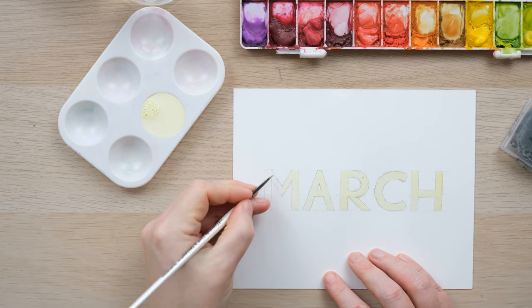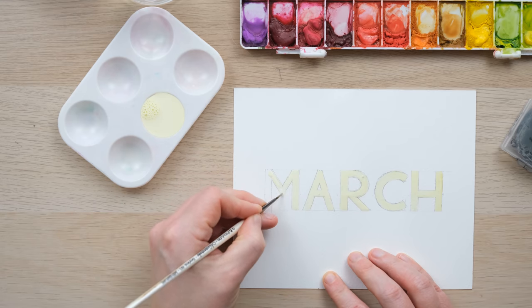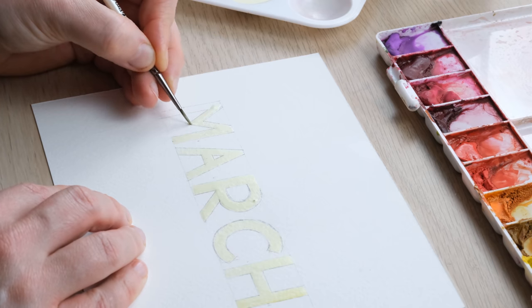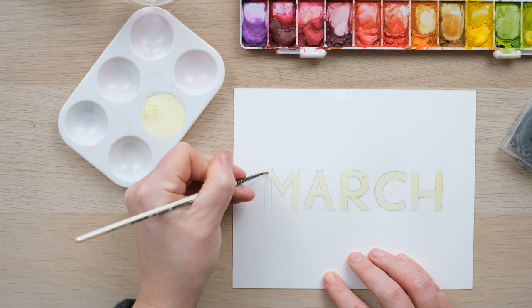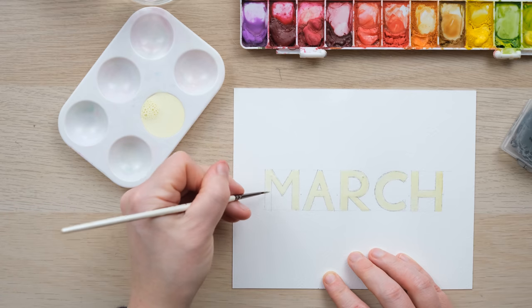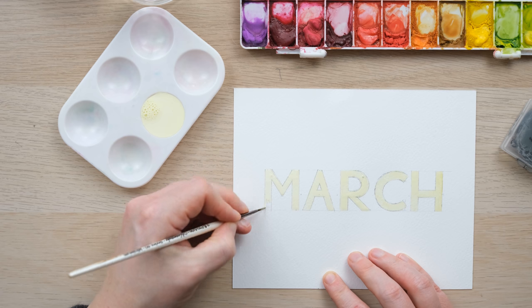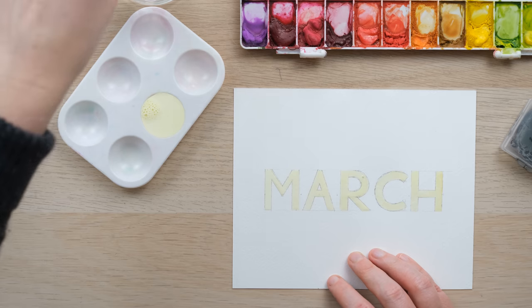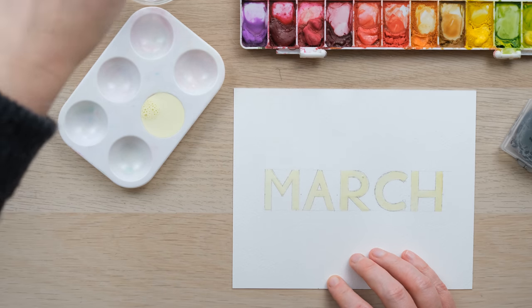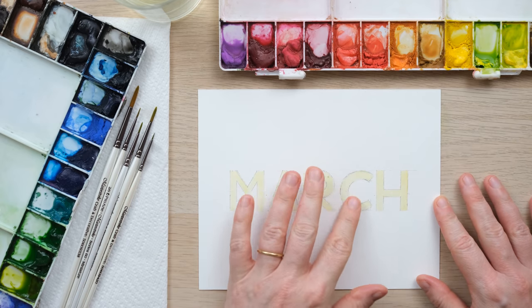I'm just filling in the lettering with the masking fluid. I have a separate palette for it and I also use an old paint brush that I don't use for watercolor anymore. You can get a specialist applicator, but an old paint brush you don't mind sacrificing will do just fine. I'm going right up to the edges, and then we need to wait until this is dry before we can paint over the top. Don't try to speed up the process with a hair dryer — it can mess with the drying process and make it not quite do what it's meant to do.